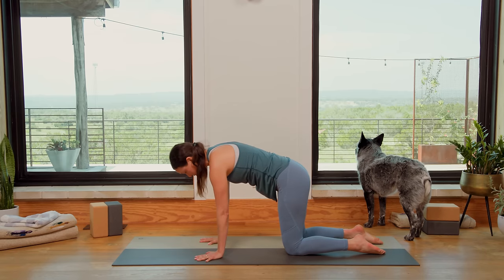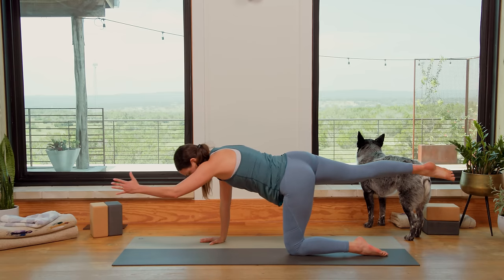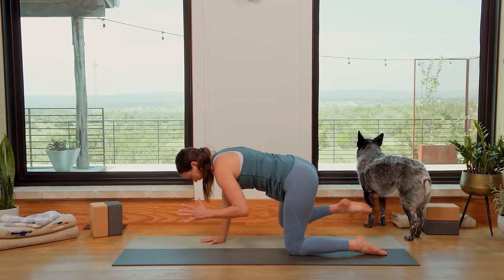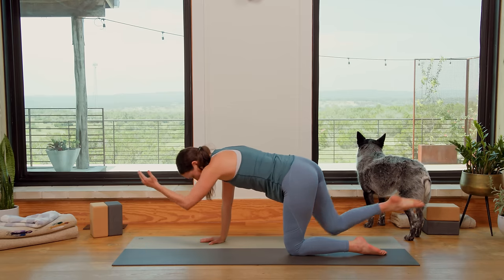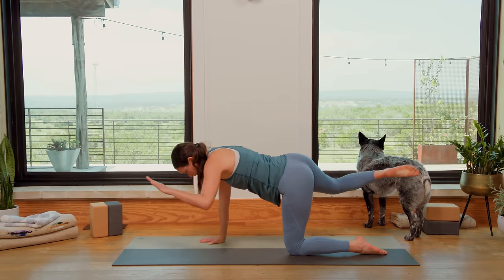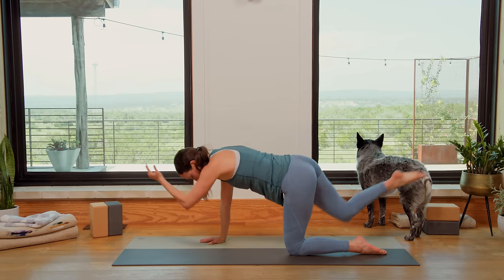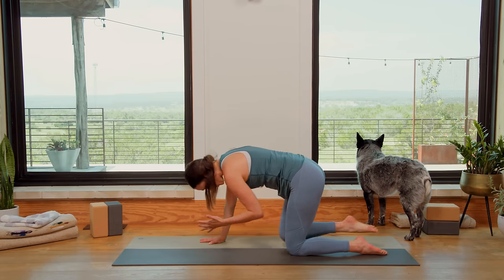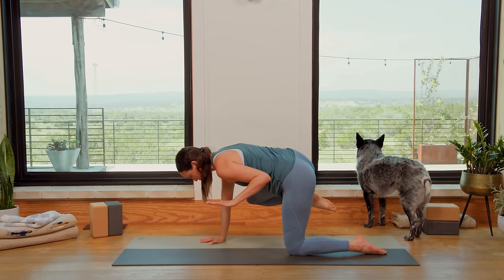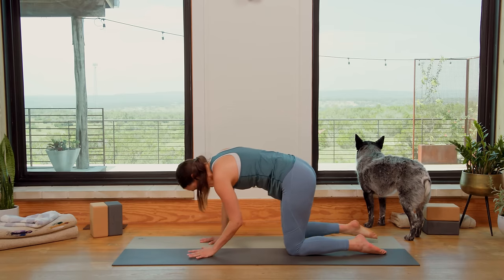Now we'll keep the length through the crown of the head and extend the right foot, left fingertips forward. Inhale in here. Exhale — keep the length in the neck as you bend the knee, bend the elbow. Inhale, extend. Exhale, contract, round everything in. Inhale, extend. As the knee and elbow bend, waking up through the core, center of the body. Inhale, extend. Exhale, round. With the breath, one more time — inhale, exhale. Really accentuate with the exhale. Inhale, exhale, round. Let's switch right to the other side.